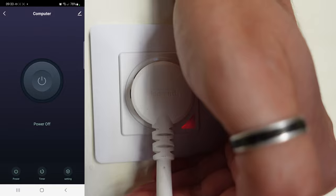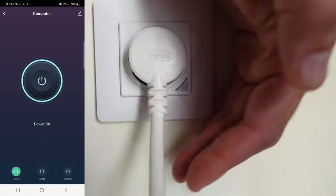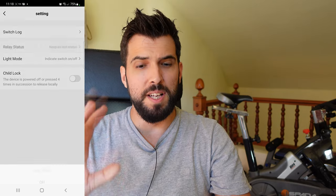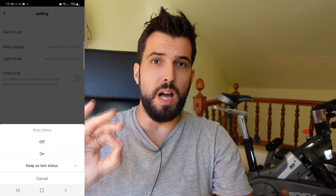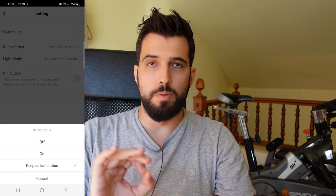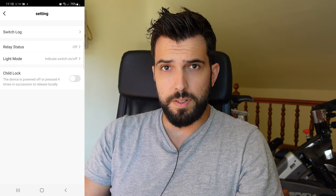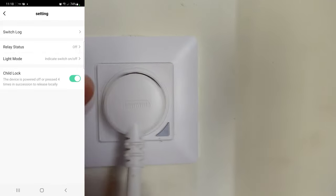After changing to switch location mode, when it's switched off the indicator glows red so you can find it at night, and when it's powered on the indicator turns off. The other configuration available is the relay status after a power outage — we can set it to remember the last status, or force it to be off after a power outage, which is what I'm going to configure. The last option is the child lock, which protects children from accidentally activating the switch.